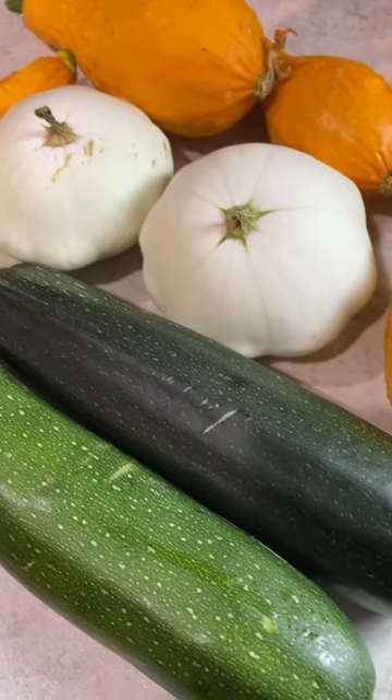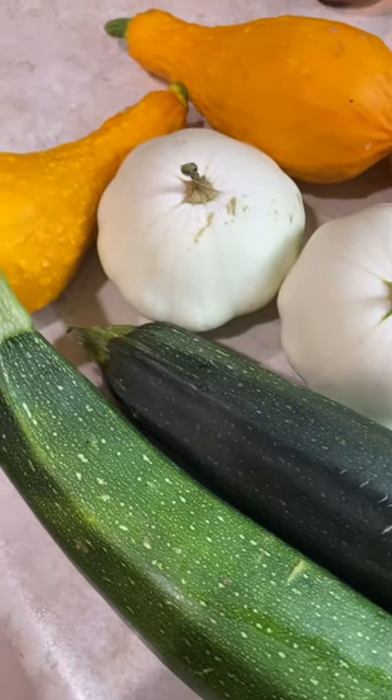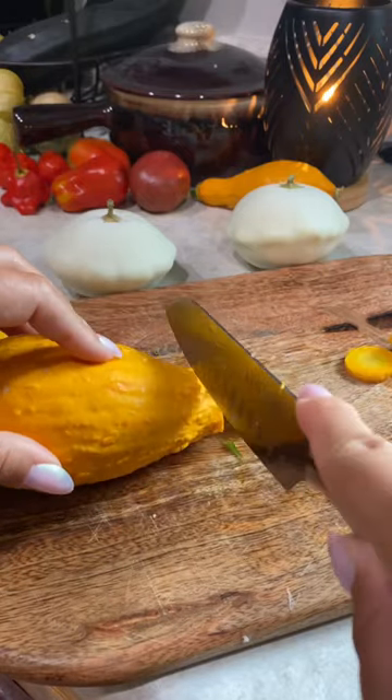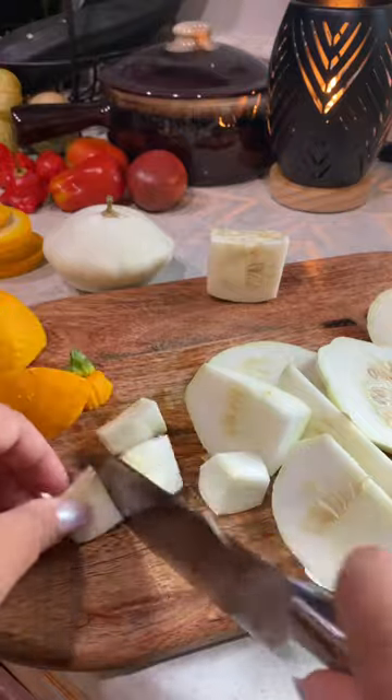If you have a ton of squash and zucchini from your garden and you're trying to get your kids to eat more squash, I'm going to show you how to make it. My parents would make this for me all the time and it was the only way I would eat squash as a kid — and honestly one of my favorite ways to eat it as an adult too.